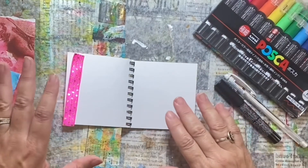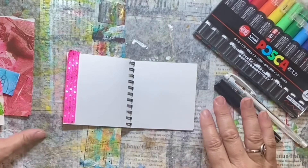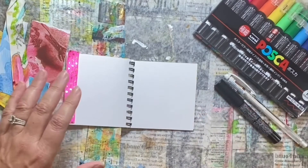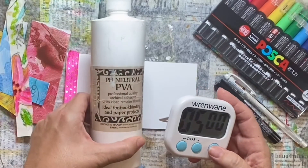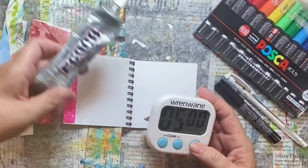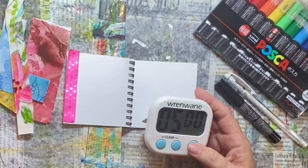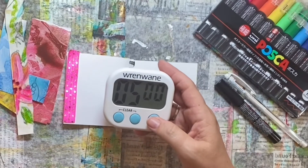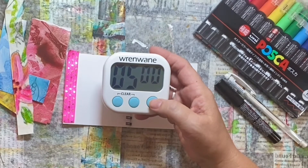I do have some glue and scissors on standby in case I want to cut the scrap papers. I have two different types of glue — one for the papers, PVA glue, and another one for the ribbon or trim, E6000. I'm not technically counting those in my supplies. Let's get to it.